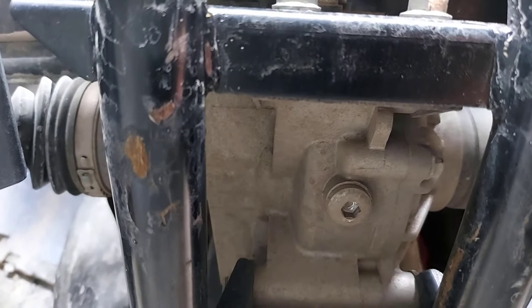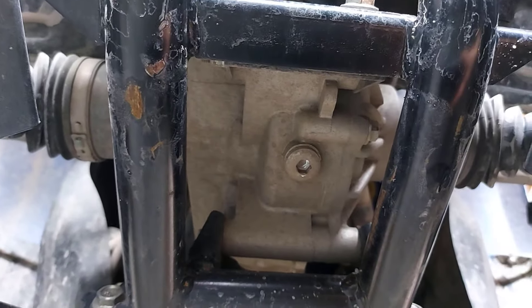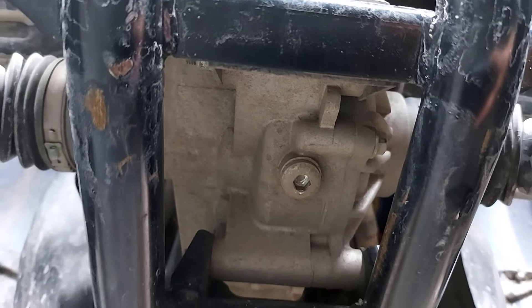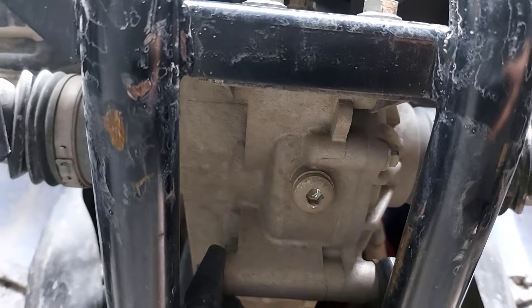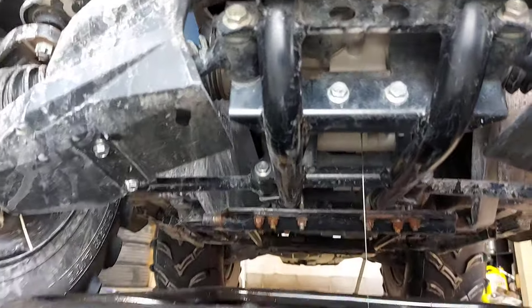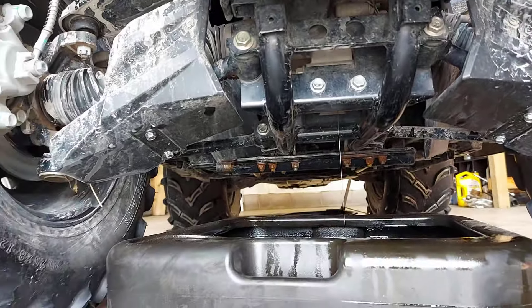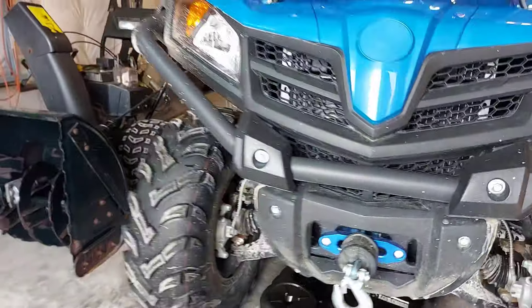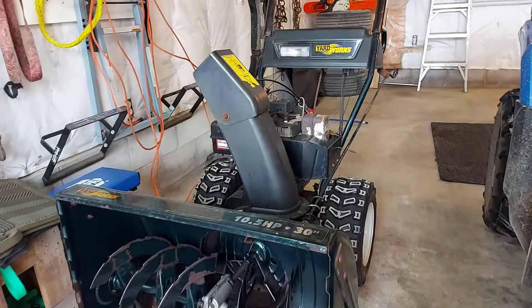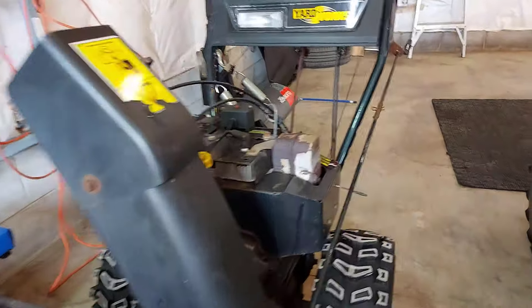We're going to take out the drain plug on the front diff first — you can see it right there. It's a five-sixteenths hex. Put your drain pan underneath and let it drain out. I'll probably do the front at the same time so both drain together. There's the front diff oil draining into the pan. I'll go take the plug out of the back diff.